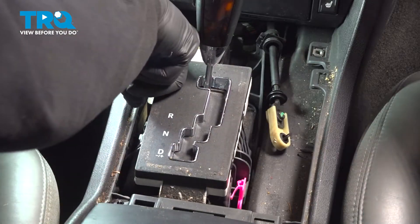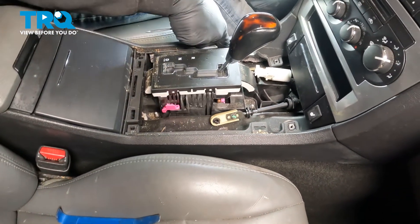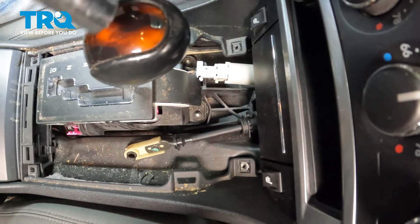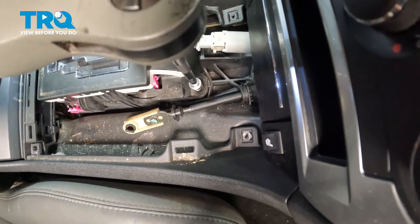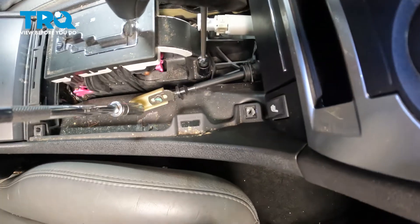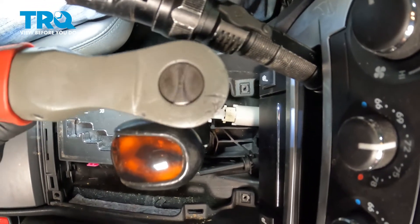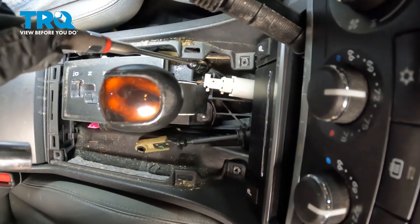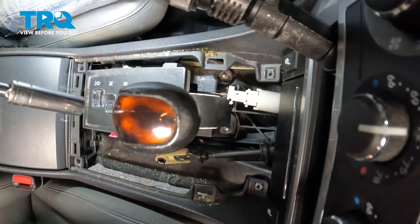The best way to get access to this cable is to unbolt the shifter first. We're going to lift this up and out of the way, and that will give us immediate access to where that cable connects. Let's get to the two 10mm nuts on the front side of the shifter. Once that's loose, I'm going to drop the magnet down in there and grab that nut, then go to the one on the left front. Now we have two more on the rear side of it.